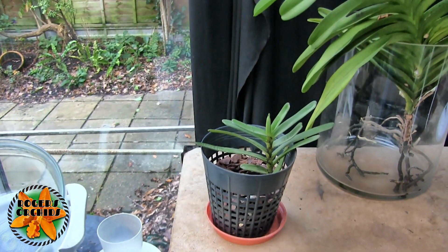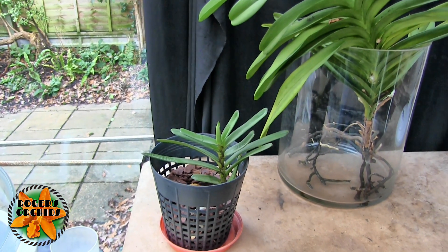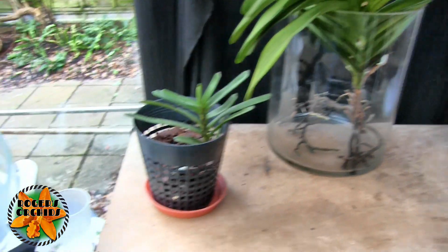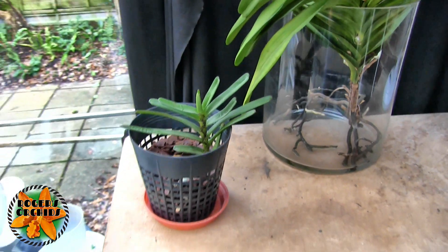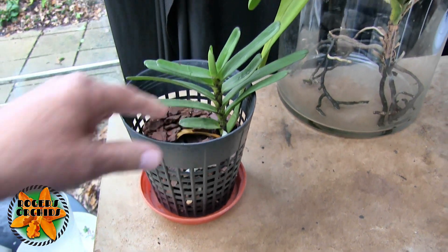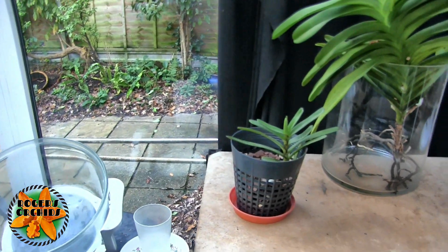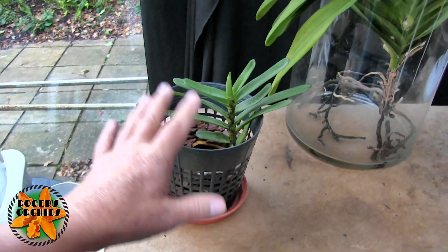This will get watered regularly but not so that the bark stays soaking wet. Quite honestly, I'm sacrificing the warmth of the house for the moist air out here, because this reacted very badly to the dry air. So we'll try it in here and hope that this last leaf is going to be the last one to fall off and the rest will be okay. Every time I've got water on the go, I'll pull some through here with some feed now and again.